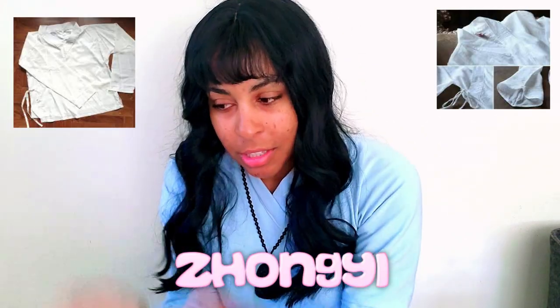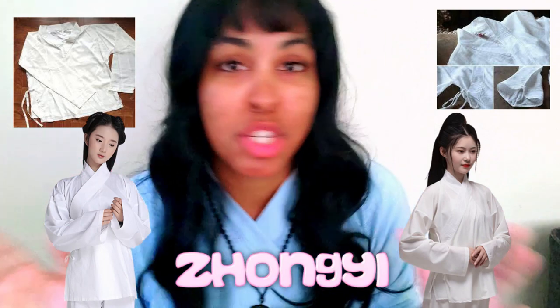Hello guys, it is me, Miss Matcha Blossom. Today we're going to do a video on how I made this Hanfu inspired zhang yi. I know a lot of people might be like, 'Matcha, is that really traditionally made?' No, but it is modernly made to look traditional, so let's get into it.